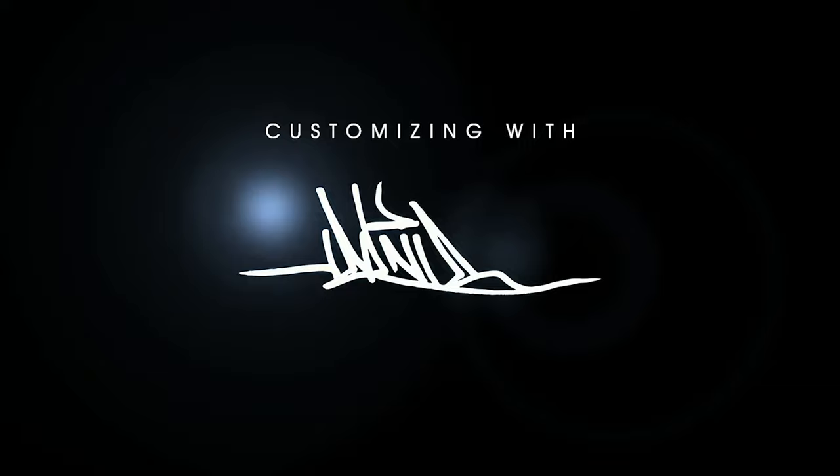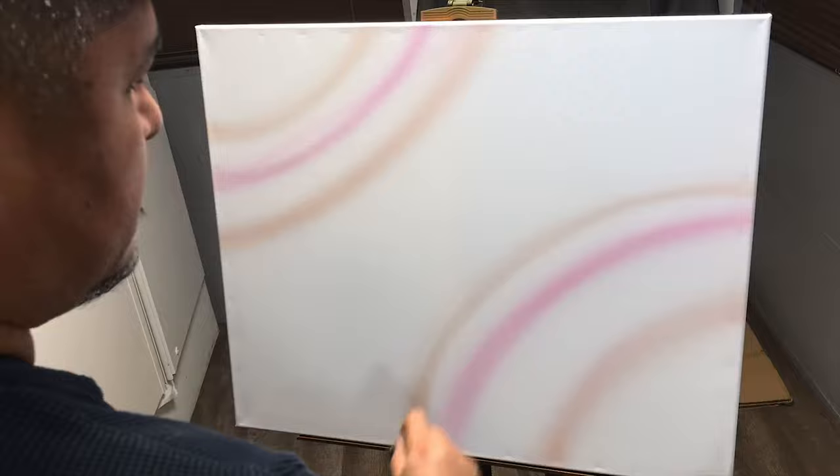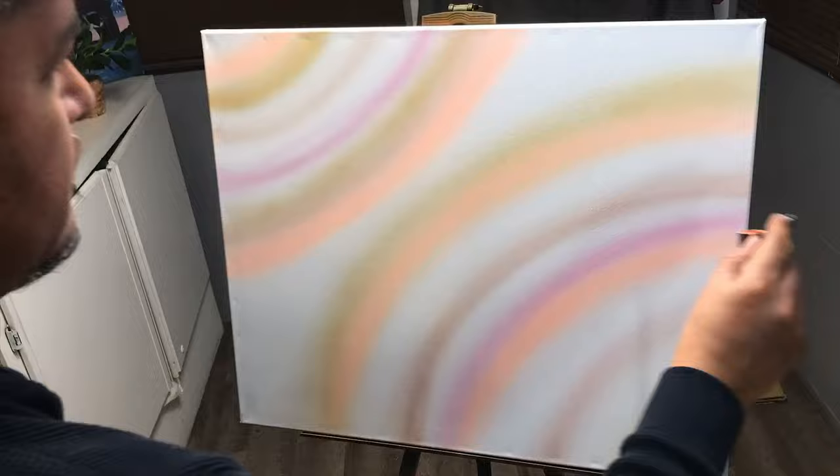I'm thinking rainbows, pastel colors, candy, gummy bears, doughnuts, cake — that's kind of what it's reminding me of. So I'm gonna use a lot of pastel colors and do a very basic shape, two shapes like that, and apply a little rainbow-ish idea behind that, and that's gonna be the background.